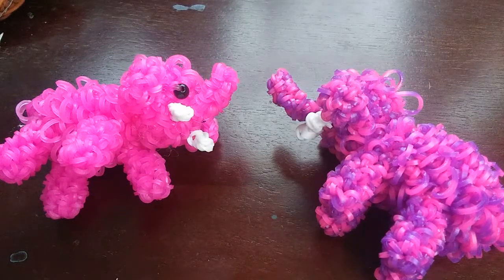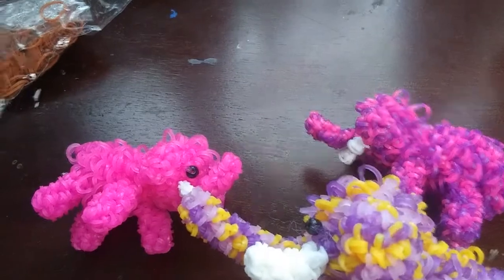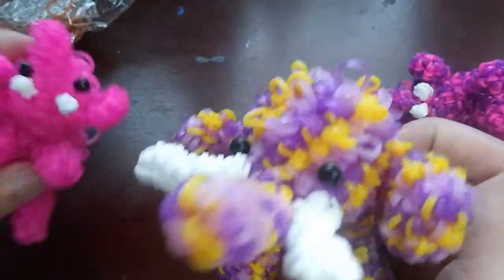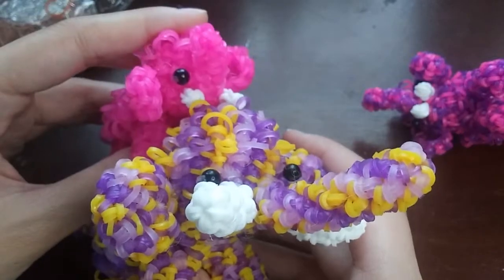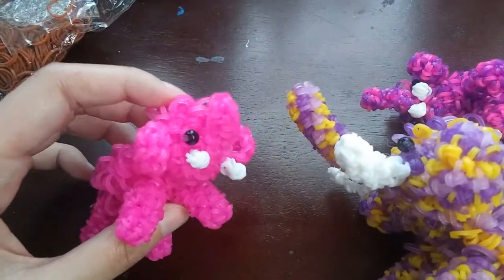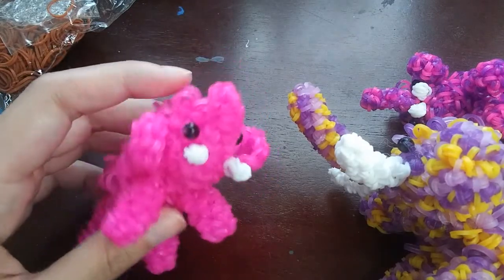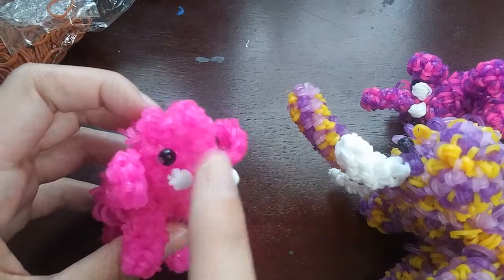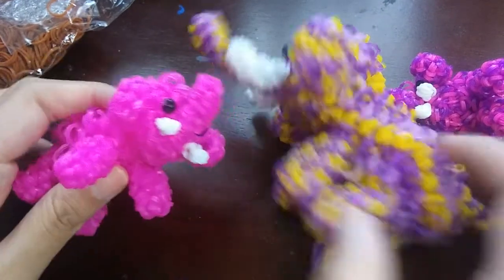Hey guys! Today I'm going to be showing you how to make this baby mammoth, which was designed by me but is based off Zimmy's big mammoth. A couple days ago I posted a mammoth tutorial for Zimmy's big mammoth, but because it was a little band-heavy and I wanted to make a baby one, I made a smaller one. This design is technically a variation of Zimmy's - I just made it smaller, and she was nice enough to let me make a tutorial for it.